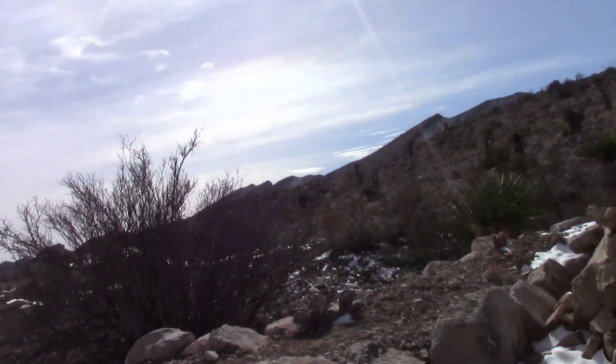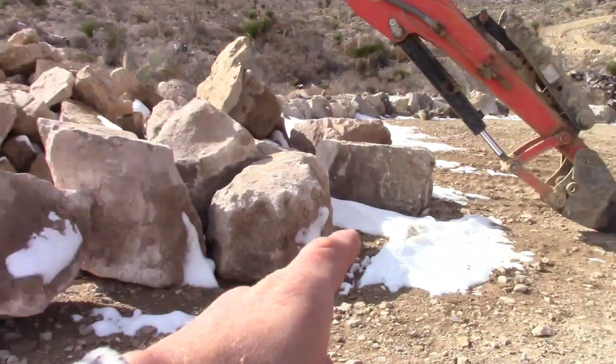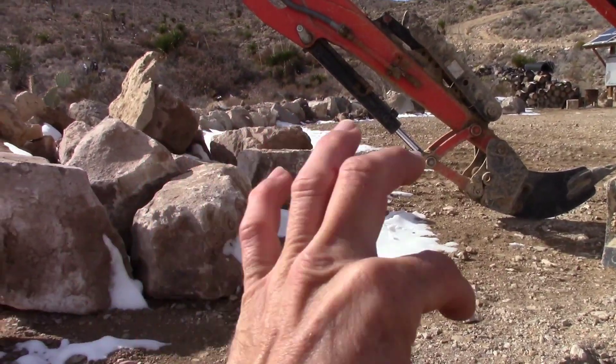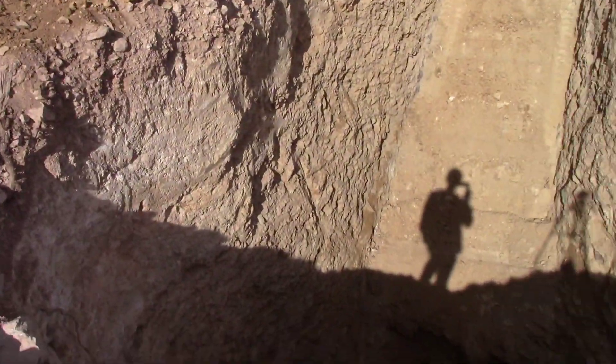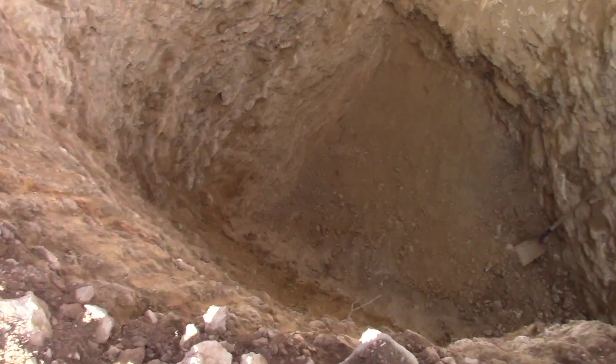So what you're gonna see me doing is picking up the big rocks with the machine. These big rocks — I changed back to the frost ripper. I think it'll make it easier for me to pinpoint exactly where I want to place them instead of the bucket. I'm gonna set the camera up looking down in the hole so you'll see the big rocks get dropped in there.